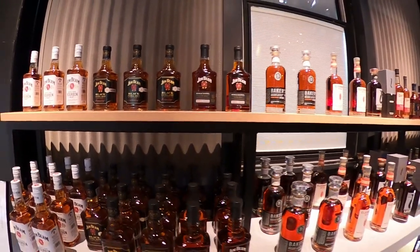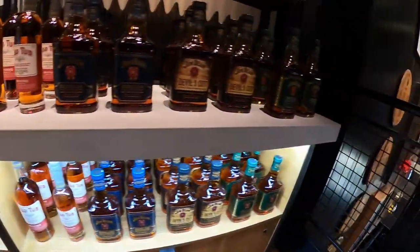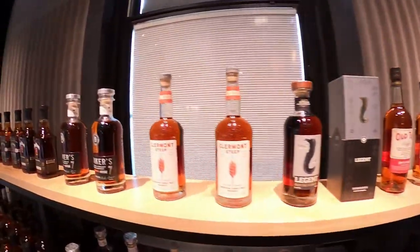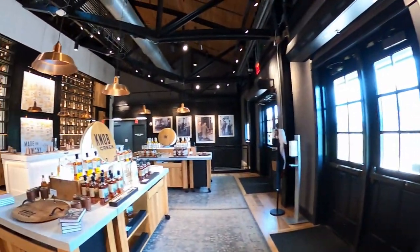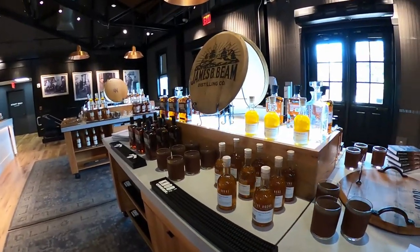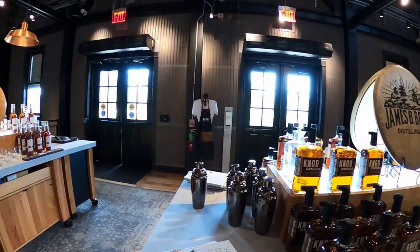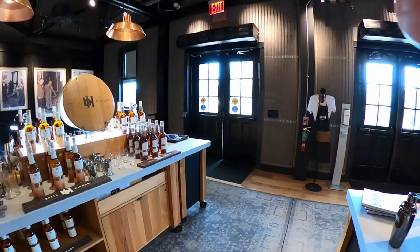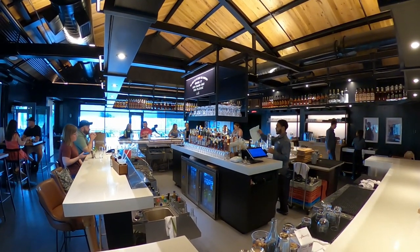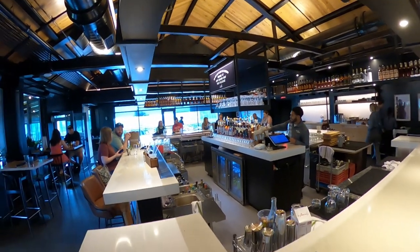They have more bottles down here too. Again, I'm not too familiar with them because I don't drink. This is the second floor here at the James Beam Distilling Company. If you read that sign up there: 'The best way to enjoy our bourbon — drink it any damn way you please.' That's here at the Kitchen Table at Jim Beam.